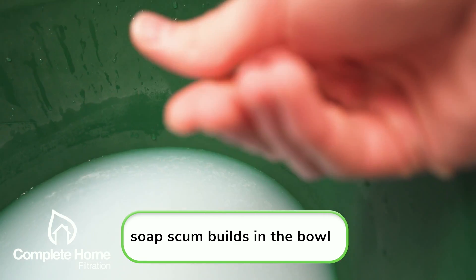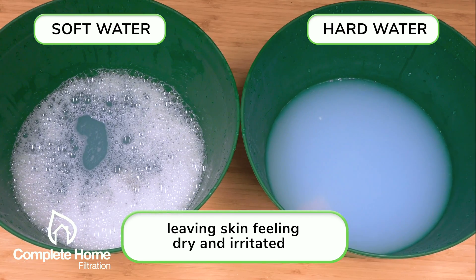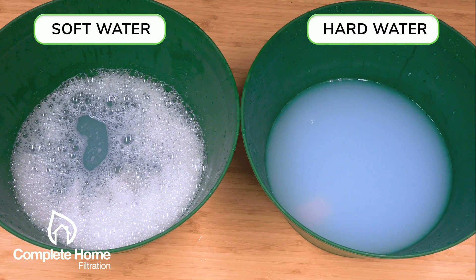That same buildup and residue is absorbing into your skin and hair, leaving it dry and irritated, making you spend a fortune on moisturizers and conditioners just to compensate for the lesser quality of water that you may be using in the home.